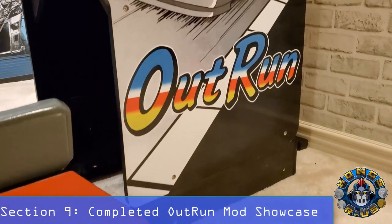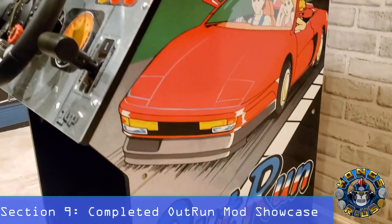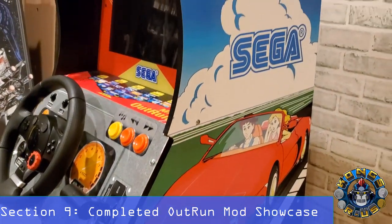I've been talking a lot, but now it's finally time to check out the final completed Out Run mod showcase. Enjoy, guys!